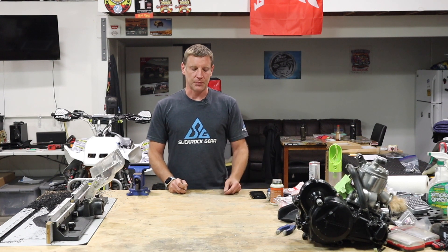Electric quads — is it the future? Who knows, but it's something I think is cool technology. I'm not going to say it's cheap, but it's got tons of power and tons of torque.